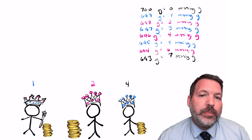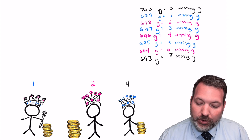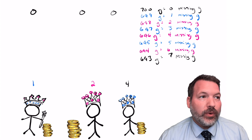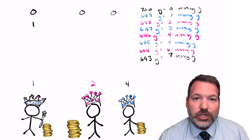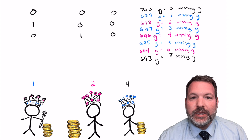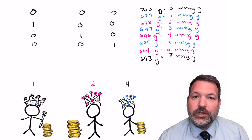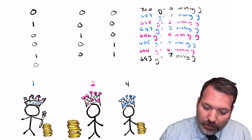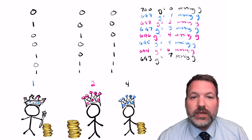With coins weighted 1, 2, and 4, we can map every possible outcome. Zero missing grams: all three kings honest. One gram missing: only king one dishonest. Two grams missing: only king two dishonest. Four grams missing: only king three dishonest. Five grams missing: kings one and three dishonest (1+4). Six grams missing: kings two and three dishonest (2+4). Seven grams missing: all three kings dishonest. Every possible missing amount of gold uniquely identifies exactly which kings are being dishonest.